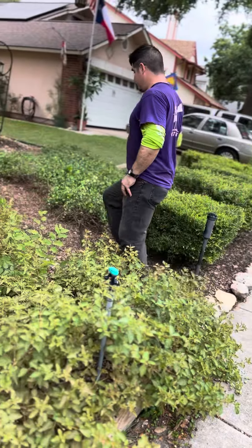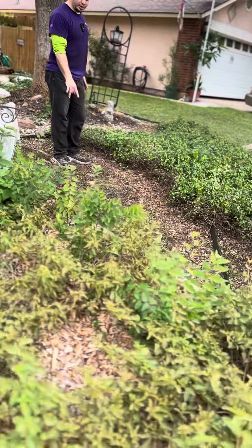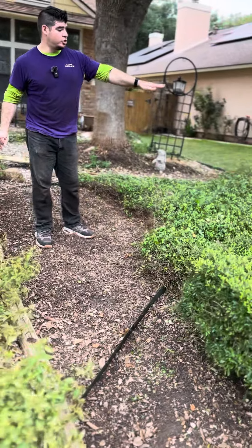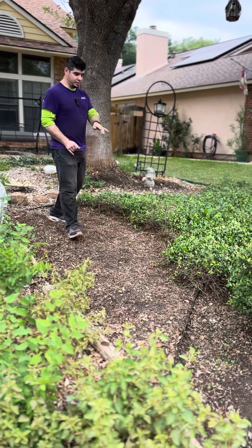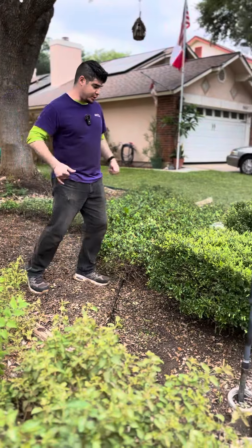We excavated this jasmine right here to make it a little more flowy. We're going to zero-scape this right here, install some weed barrier and pins, also weed barrier pins underneath the shrubs. We're going to put some Vigoro no-dig edging right here to keep the jasmine at bay because it runs rampant if it's not boxed in.